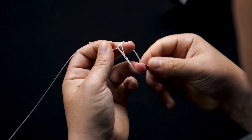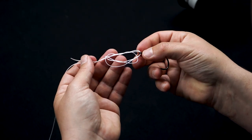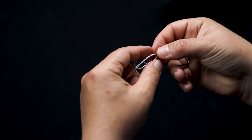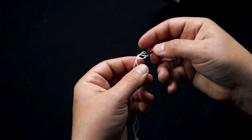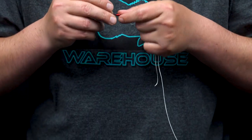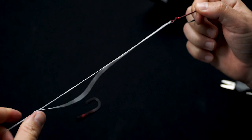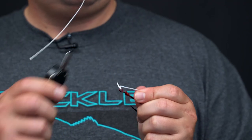Take your looped end, pull your hook through, and keep everything nice and spread apart — straight and flat — keeping the whole knot as one unit. You want everything to come down together at one time. Start pulling it all down together, and right when the knot is about to cinch down at the very end, moisten it, then do your final pull on the tag end and the main line.